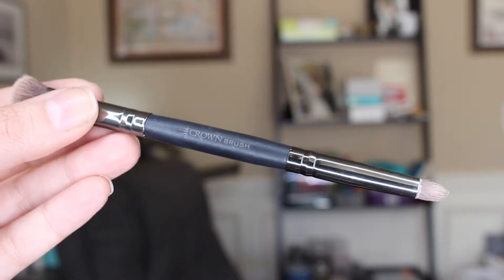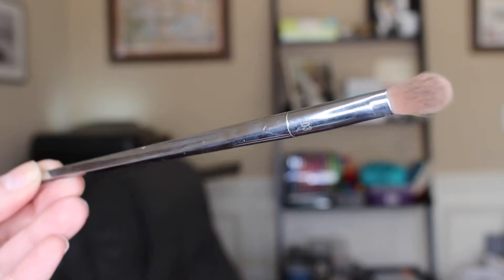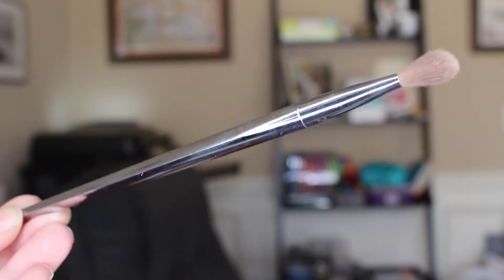When you're using eyeshadows, sometimes you need to take a brush and clean up the edges when doing a small cat eye with powder, because powder can get a little messy. Next I take this fluffy eyeshadow brush by Real Techniques and I just blend everything in together so it looks a little more natural and not like there's one distinct color next to another.